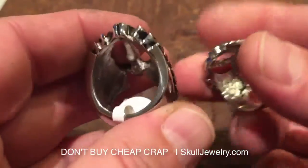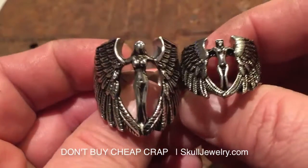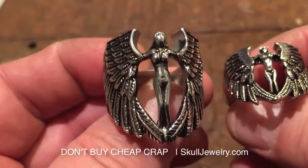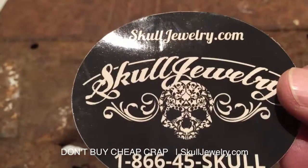So again, ours is a 10, theirs is a 12. You can see the difference in size — this is definitely a larger ring as far as on your finger. But what do you want to wear? Would you want to wear something like this around? Would you want something big and badass? So if you want the real big, bold, heavy stuff that's going to last a lifetime, SkullJewelry.com.